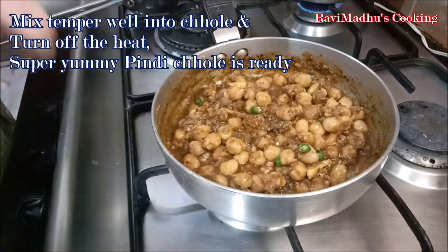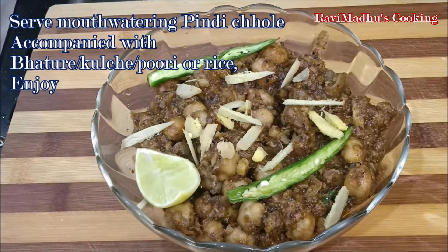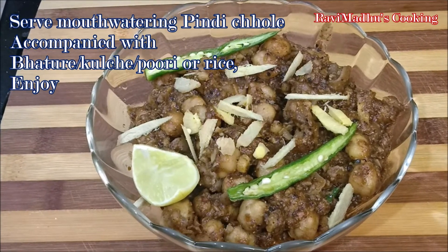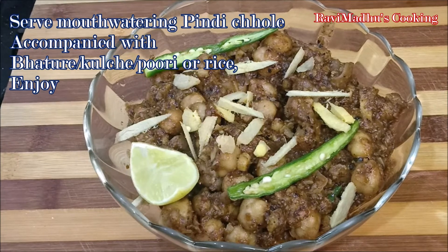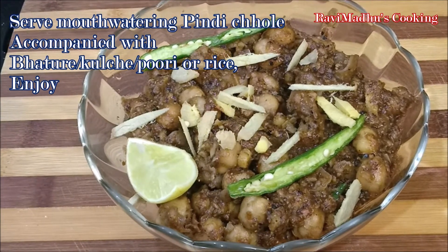Super yummy Pindi Chholi is ready! Transfer into a serving bowl and garnish with additional ginger juliennes, a half-slit fresh green chili, and lemon wedges. Serve the mouth-watering Pindi Chholi accompanied with bhatori, kulche, puri, or rice. Enjoy!